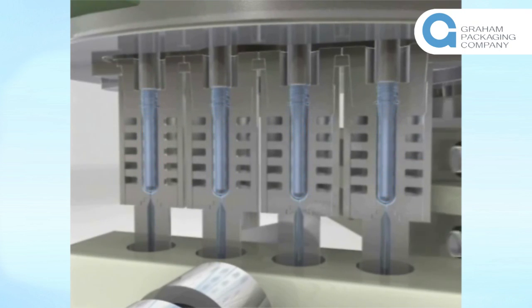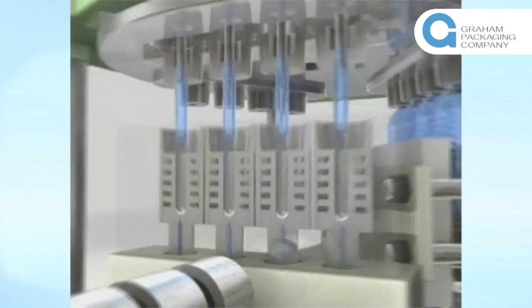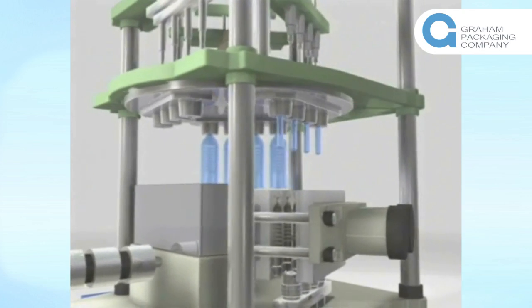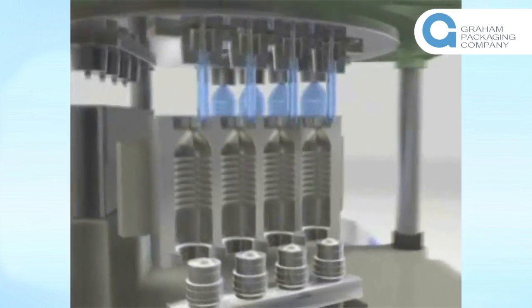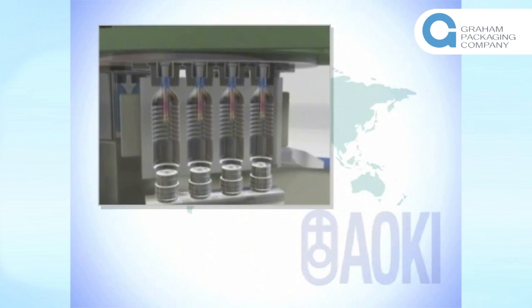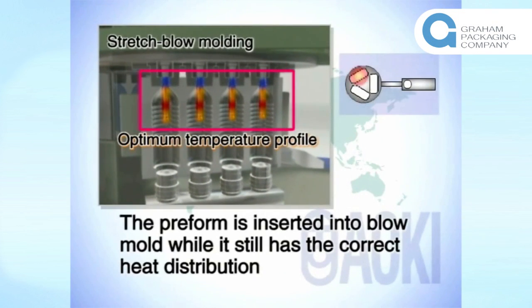It is the most important point of this system. The preform is inserted into the blow mold while it still has the correct heat distribution.